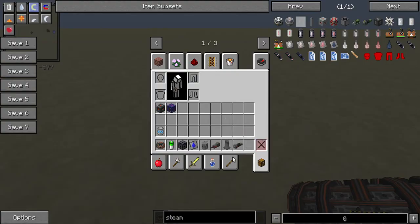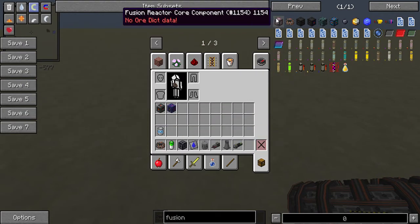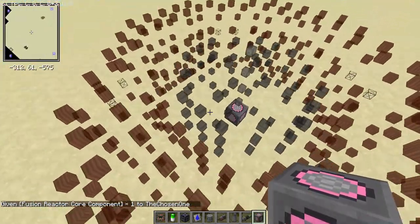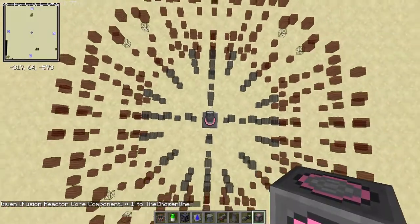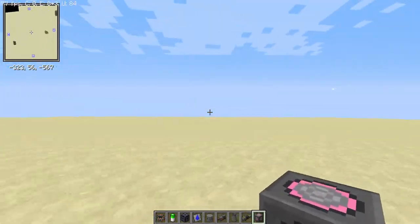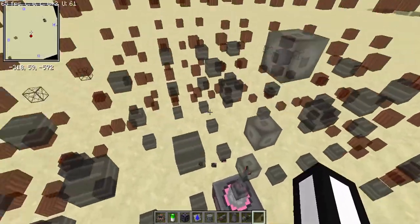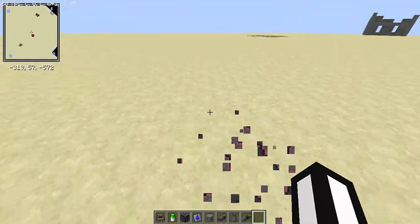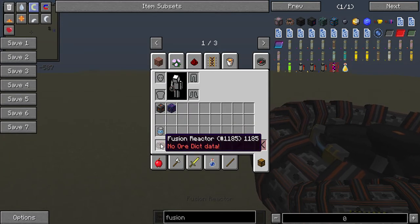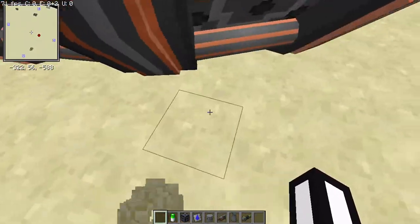Normally you grab the fusion reactor core component, place it down, and it'll give you a schematic of what you need to build. You're going to need a lot of magnets, a lot of superconducting materials, and even some reinforced glass. For this tutorial, I'm going to assume you've already built it — I just have no idea how to use it. So here's your fusion reactor, and if you click it, it opens a GUI.